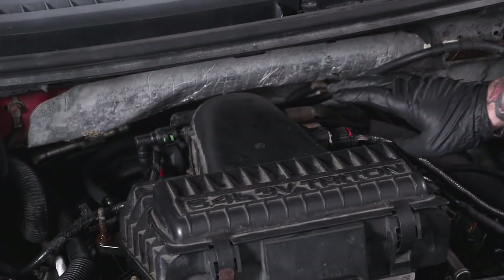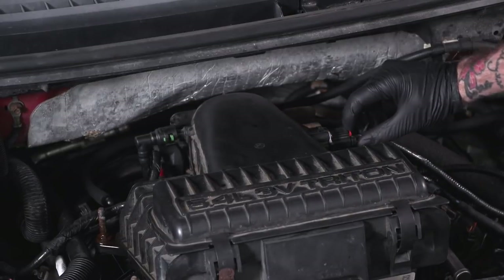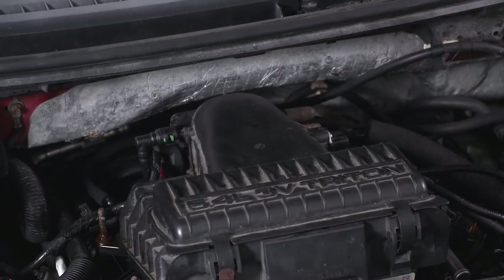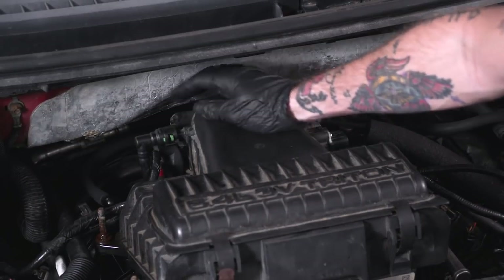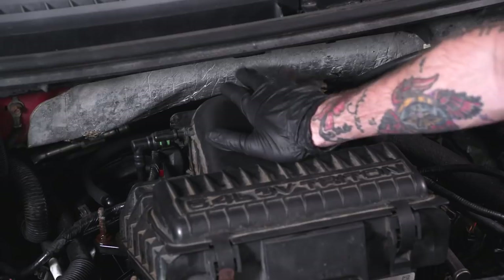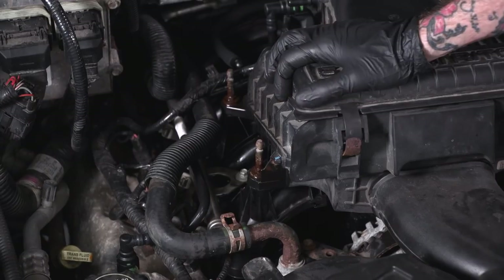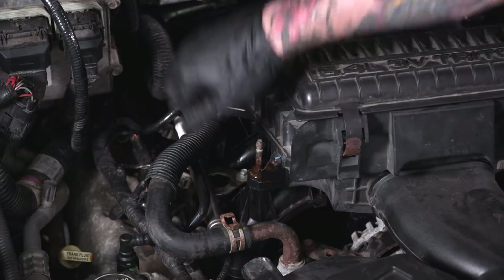First step of our uninstall, we have to disconnect some things from our air box. We're gonna disconnect our MAF sensor — pull the red tab, give it a squeeze, and pull it free. Next, pull this breather hose off the passenger side. You see this little green tab — push down on that and pop it free. There might be one of these connections on the opposite side as well, so if there's another breather hose on that side, do the same thing. Then we're gonna loosen up our air box. There are four bolts securing it, two on either side — you'll need a 10-millimeter deep socket to remove these.